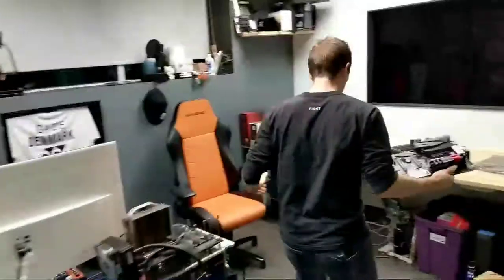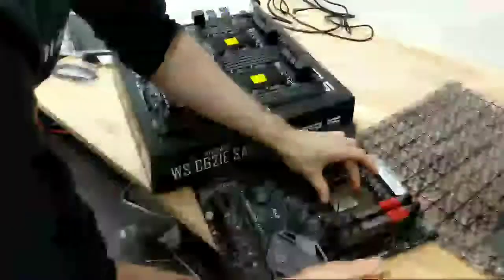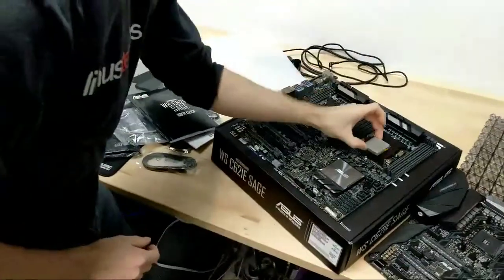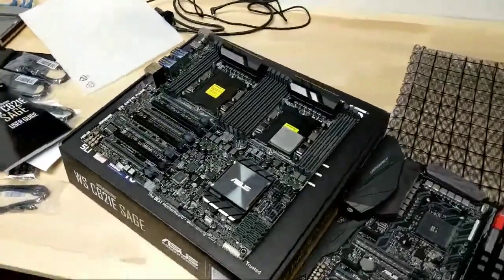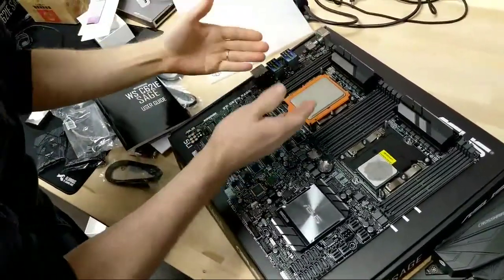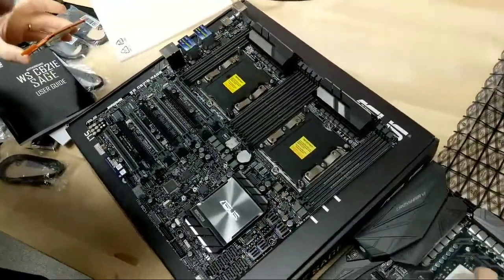To put this in perspective, AMD's AM4 CPUs are a touch bigger than Intel's current gen — that's what an AM4 CPU looks like next to the socket. And here's a Ryzen Threadripper — this socket even makes a Ryzen Threadripper look normal. Pretty sick.